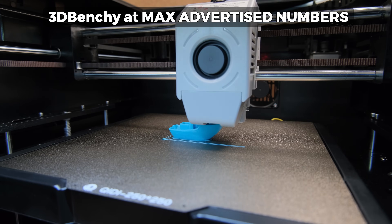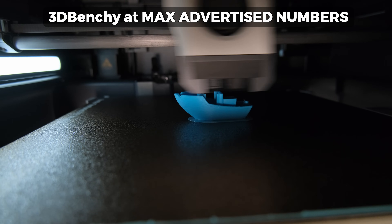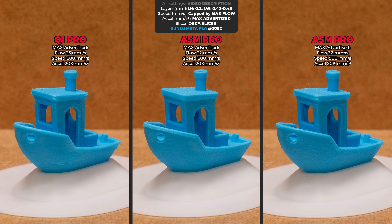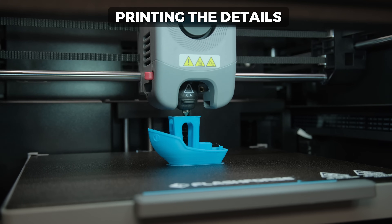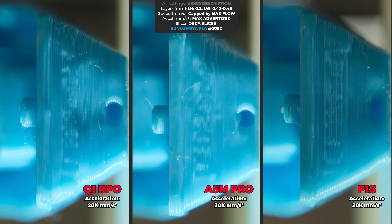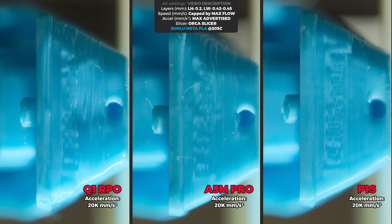Next, the iconic 3D Benchy. I run this print at the max advertised acceleration and speed, which is most often capped by the max advertised flow rate. Probably to no one's surprise, the A4M Pro results look the best because the hotend can actually melt filament properly with that long melt zone. The P1S comes in second place and the Q1 Pro last. A similar trend appears with printing fine details from that same 3D Benchy — although the P1S seemed to smooth corners the most on the acceleration tower test, here it performs the best. Meanwhile, both the Q1 Pro and A4M Pro print details seem washed out considerably more.